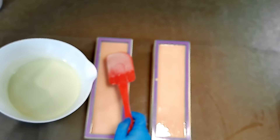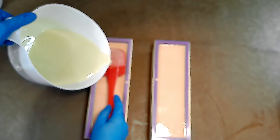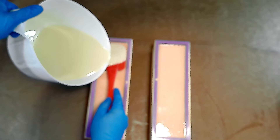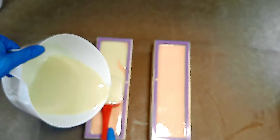So why is cold process soap making so popular? It allows for artistic expression through various colors, scents, and designs. It retains the natural benefits of the oils and additives since it doesn't involve the high temperatures that might degrade them. And it generally results in a harder, longer-lasting bar compared to some other soap methods.